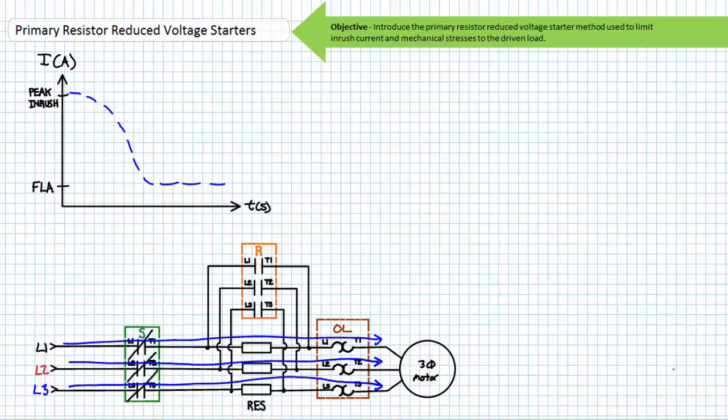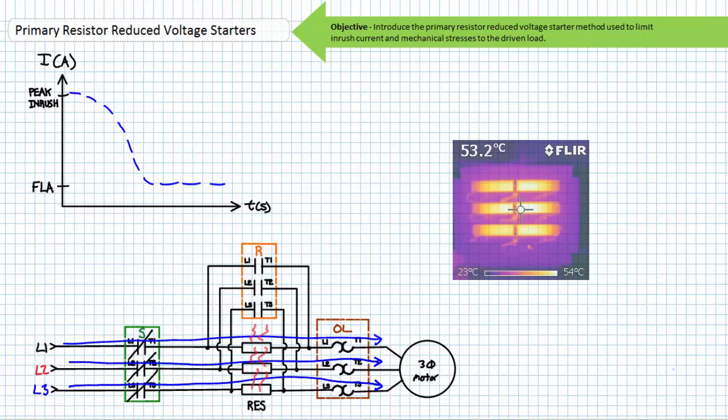We'll discuss motor drives and their incredible advantages in later lectures. Importantly, the primary resistors, central to the primary resistor reduced voltage starting method, are to be used for starting the motor only. They're not intended to carry primary current for any length of time and are meant to be switched out once a motor has reached a sufficient operational speed. Primary resistors get hot and this dissipated heat is a loss to the system. It is for this reason another contactor is used to bypass the primary resistors once this predetermined speed has been reached.